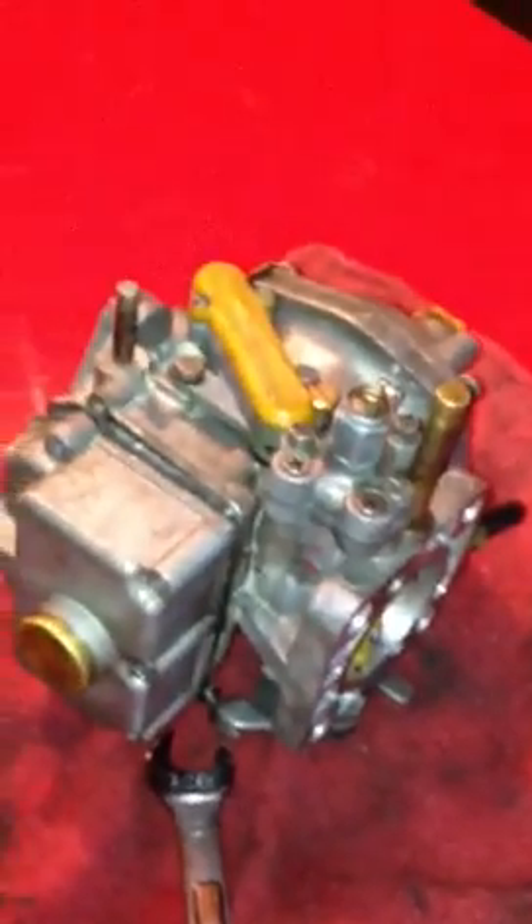And this is a quick method of fixing that. I pulled the carburetor off — I already removed the air filters off the car. Pull your carburetors off. I just pulled the rear carburetor off because that's the one I'm having a problem with.